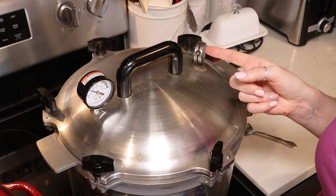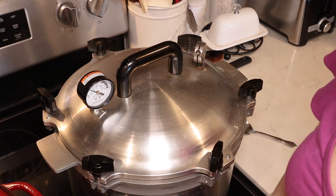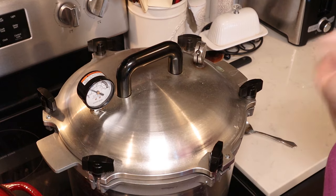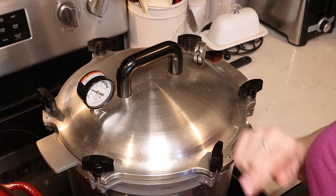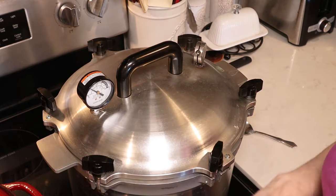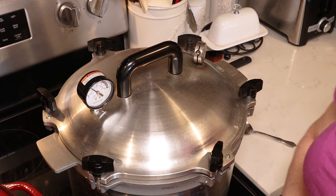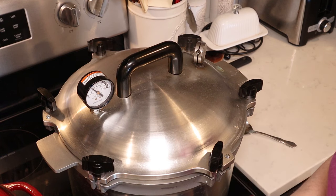Once my weight starts to rock, I'm going to start my processing time. I am processing in pints, so I'm going to be processing for 75 minutes. If you're processing in quarts, you're going to process for 90 minutes. Once your weight starts rocking or you've reached the appropriate psi on your dial gauge canner, adjust your heat just to maintain the appropriate psi or the rocking of your weight. For the All-American canner, your weight should rock one to three times a minute — it will rock and then stop. The Presto is supposed to have a weight that rocks at a steady pace throughout, so make sure you know how your canner should work according to the manufacturer's instructions.